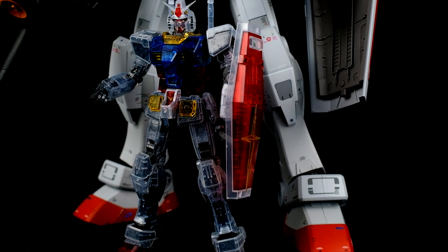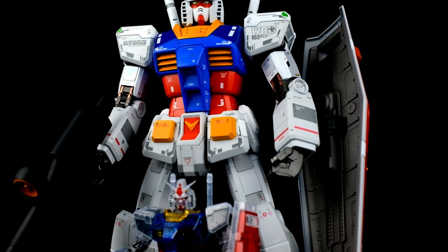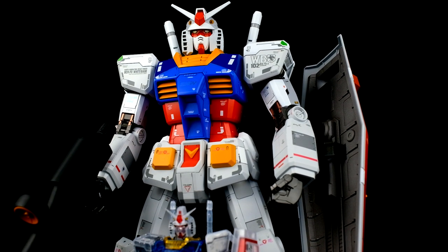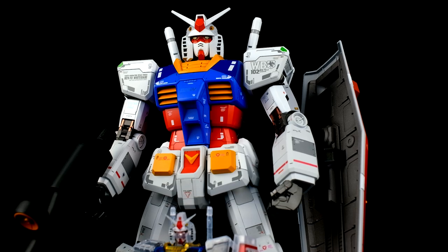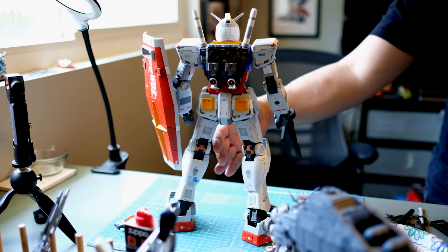Well, that's it for my second video. I hope you guys enjoyed it. I know that this kit has been out on the market for quite some time, but I thoroughly enjoyed the entire experience of painting it, building it, and applying all the decals, so I wanted to share it with all you guys. If you liked the video, hit the subscribe button. If you didn't, leave a note in the comments and let me know how I can improve. Thanks.